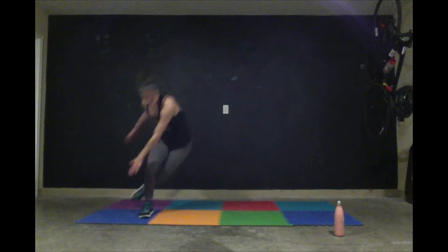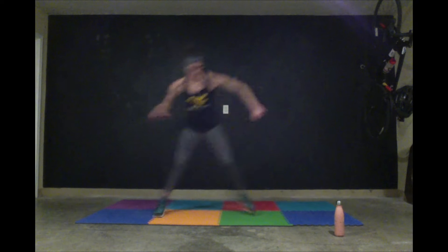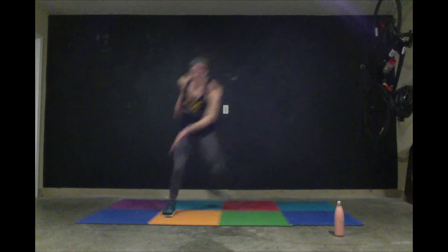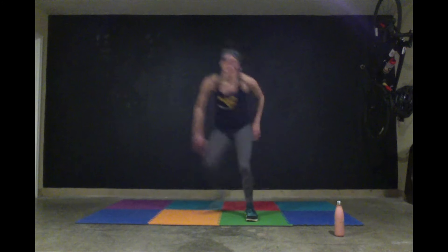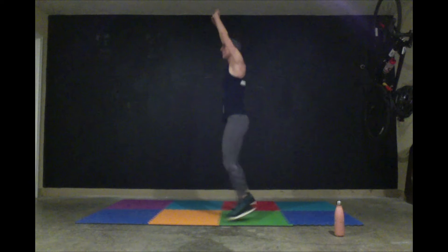After 30 squat jumps, skater again — 40 reps. Get all the way through 40, it's a lot. If you need, walk and tap for the skater. You have about 30 seconds left. After 40 skaters, you're going to jump jack 50 times. If you want, speed jack. You can do it — and if you don't get to 150 reps, you can try again later. 10 seconds — breathe. And hold.